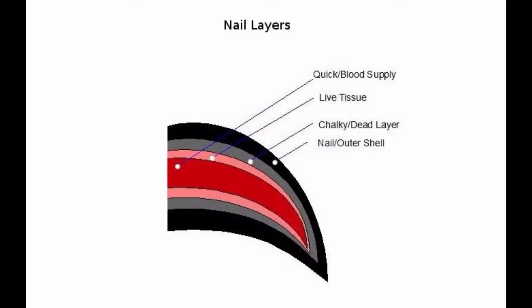The second layer is the soft pink layer. This layer is made up of live tissue and therefore it can be sensitive.